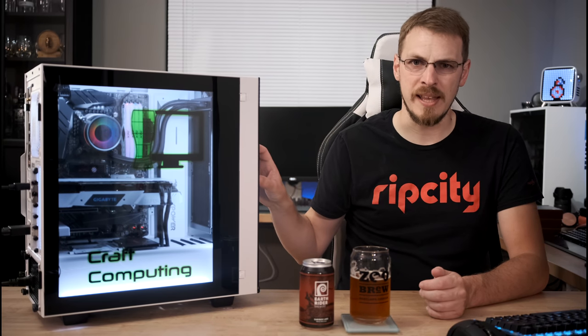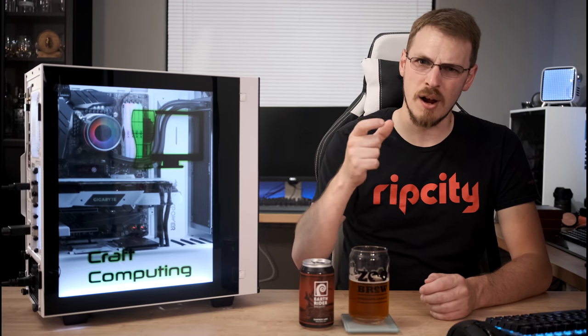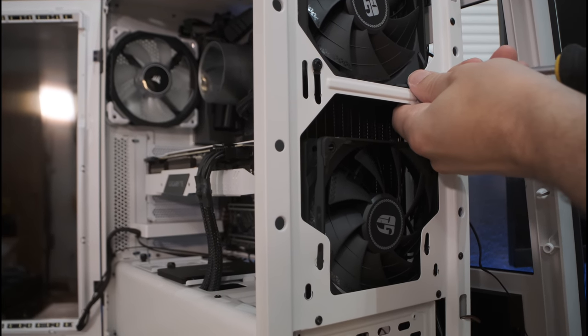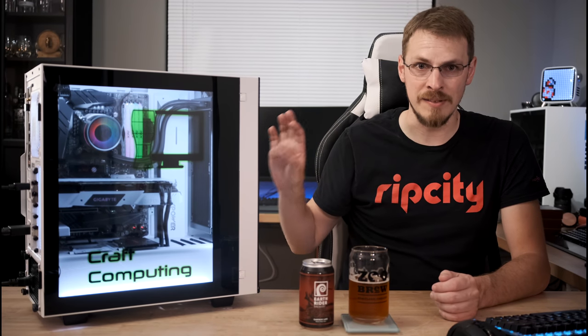I do have one complaint about the overall installation, and that's the length of the included screws. I have a push configuration set up on the front of my case, which means the screw goes through the front panel first, then through the fan, and finally into the radiator. The metal on the front of my case is not very thick, and the screws had a hard time getting all the way through the fans let alone into the first couple of threads of the radiator. I did have to squeeze pretty hard on the back of the radiator plus put a little body weight into the screwdriver to get the screws to bite into the threads. Not the biggest deal, and pretty easily overcome, but it was a difficulty worth keeping in mind if you plan on running a radiator in this configuration.